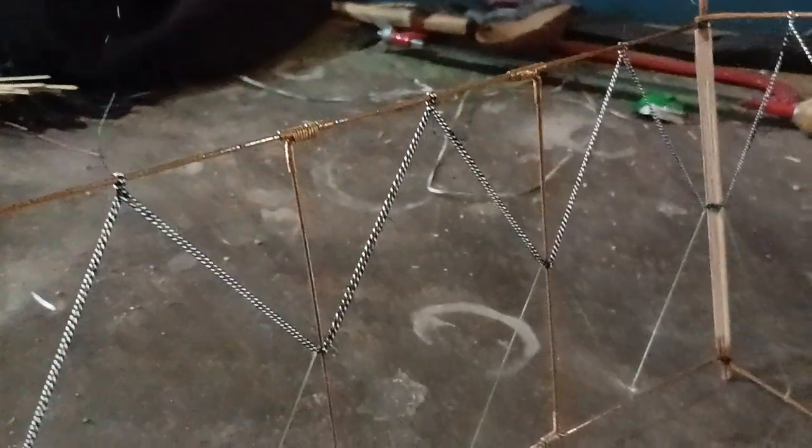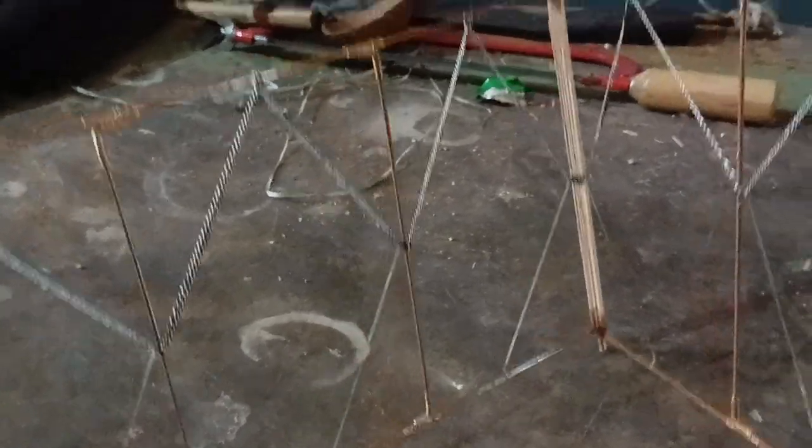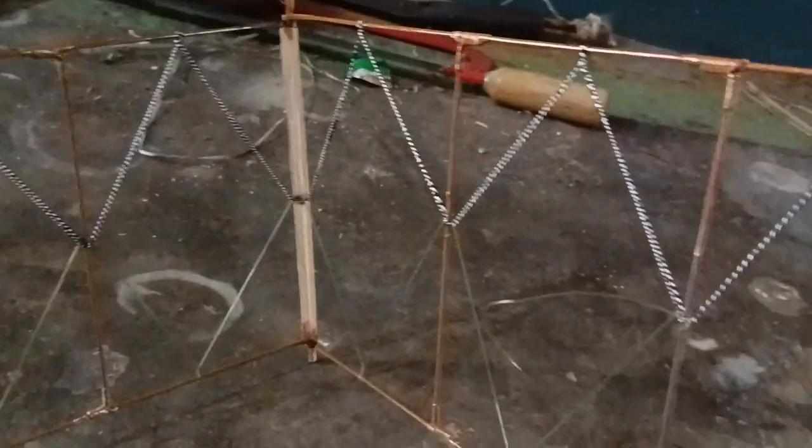There is no knot. There are two sides, and both sides — there is a knot. Part of the knot, this knot.